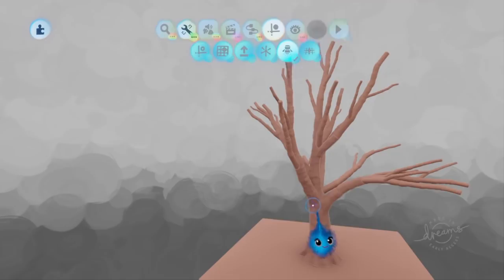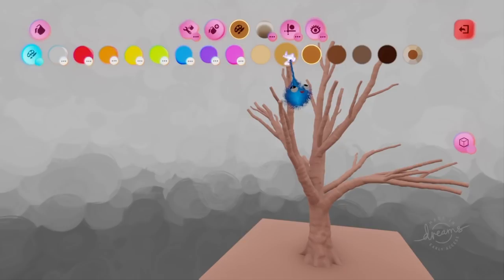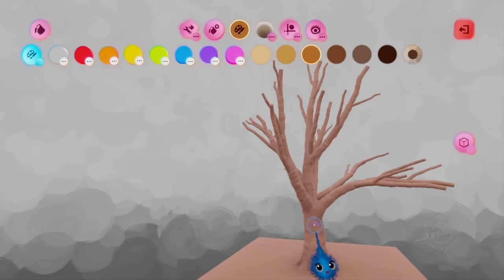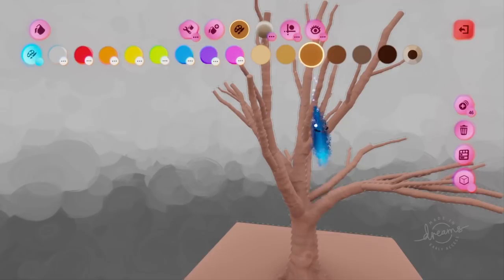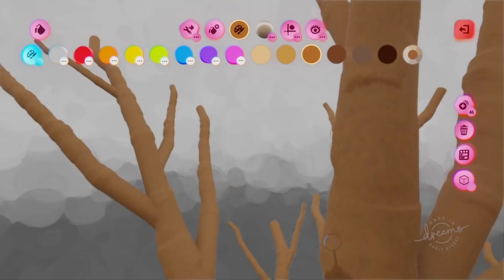First thing we need to do is color it. We'll go for a lighter color — you'll see why in a minute. First of all, multi-select — that's double tapping X, but don't do it too quickly or it won't work. Now we've grouped everything together. Since this is a separate sculpt I can delete it no problem. So now I've got it all selected we can paint it that color.